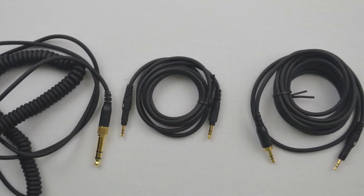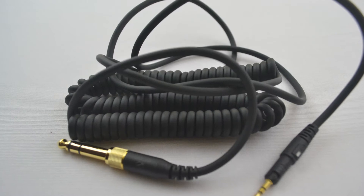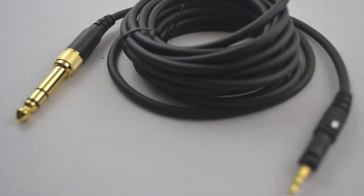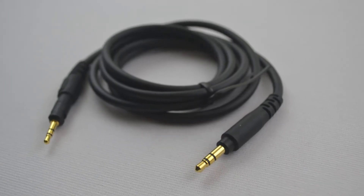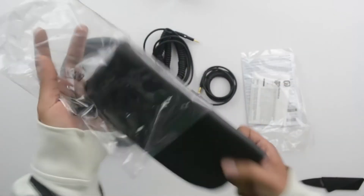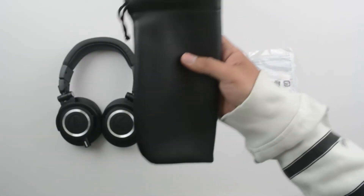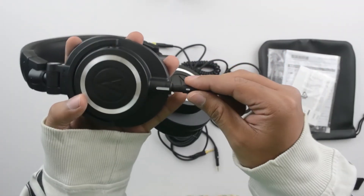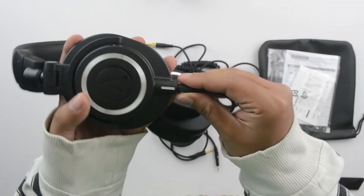They come with three different detachable cables: one is the 1.2-meter to 3-meter coil cable, two is the 3-meter straight cable, and three is the 1.2-meter straight cable. They also come with a soft carrying case which you can use to protect the headphones while traveling.